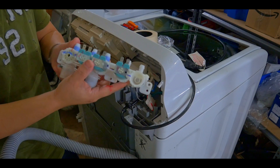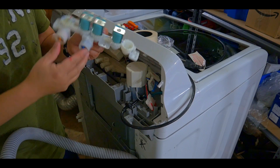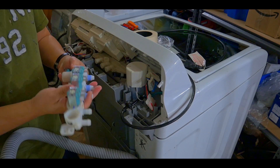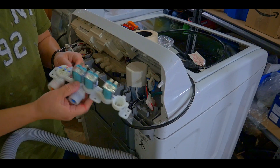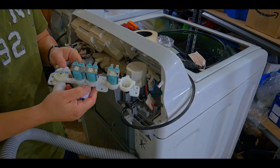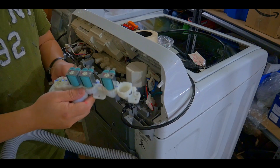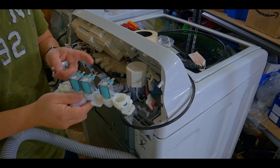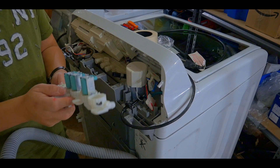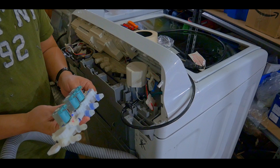There it is — this is the module. This part here is broken, as you can see — the hot water part, the plastic end is broken. I will replace this water valve inlet system, ordered on Amazon for around $70 to $80. In the meantime I'm going to try to fix it to at least get the cold water valve working. I'll seal the hot water section completely with hot glue so the water flows only toward the cold side.